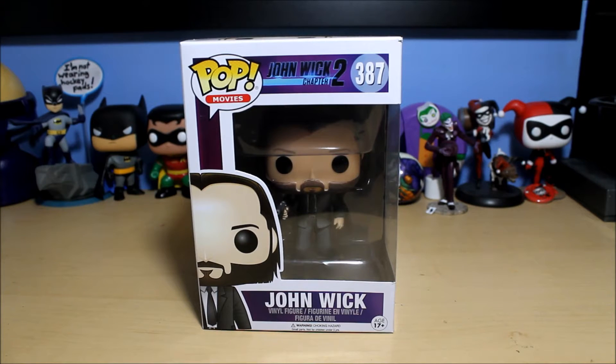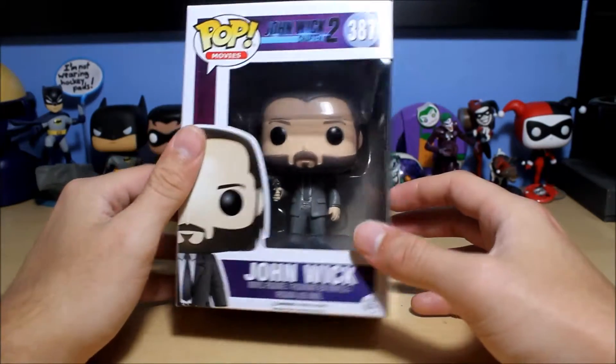Hello everyone, welcome to another Funko Pop unboxing video. Today I will be unboxing John Wick from the new film John Wick Chapter 2.